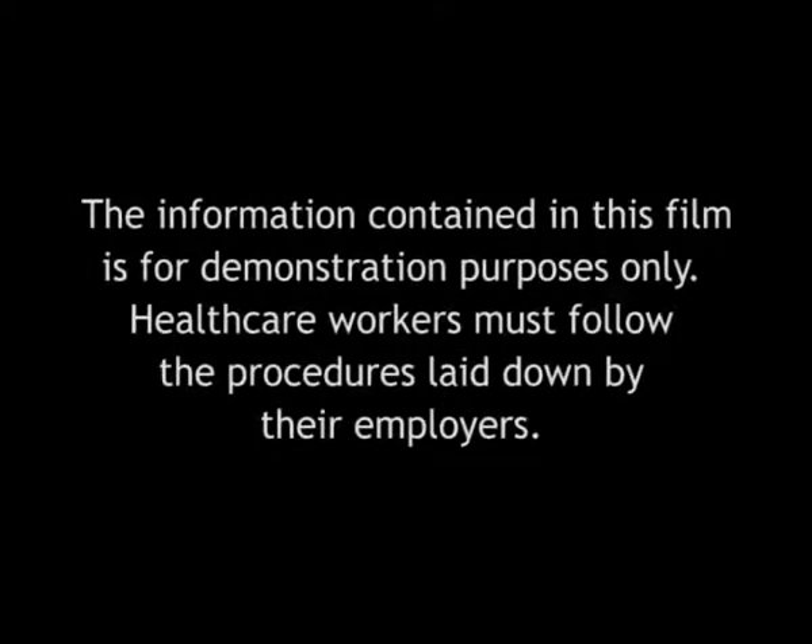The information contained in this film is for demonstration purposes only. Healthcare workers must follow the procedures laid down by their employers.